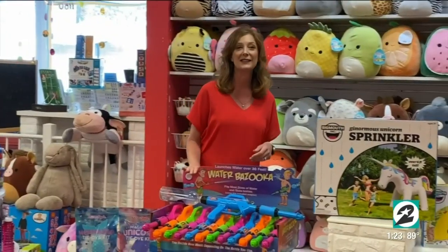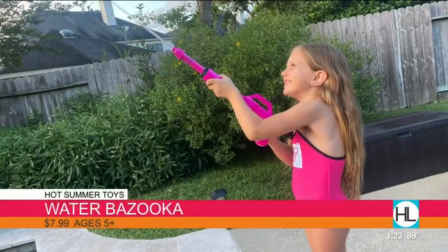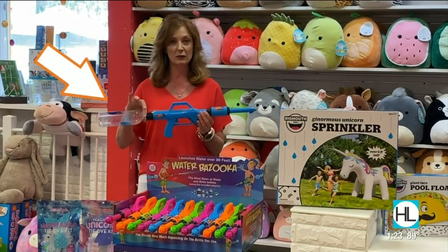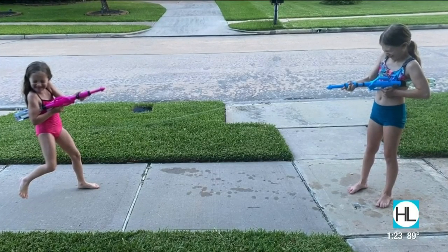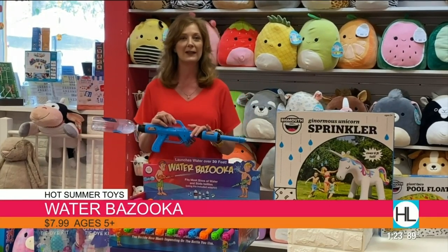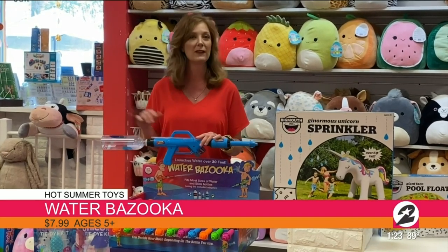Moving over here to getting outside in the summer heat we've got in Houston, Texas — the water bazooka. This is really a great water gun. What you do is take pretty much any bottle of water, it screws right in here, and then you can shoot the water up to 30 feet. These are $7.99. Get one for every kid in your house, throw them in the backyard with some recycled water bottles and they can just go to town, keep refilling and going.